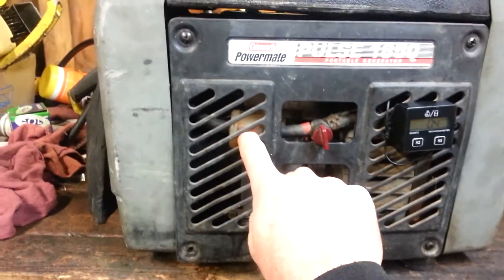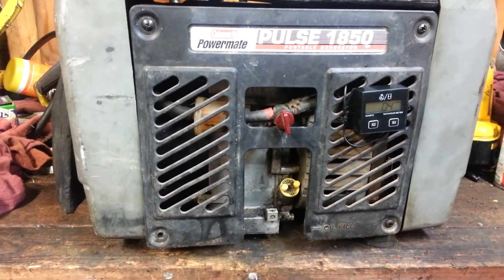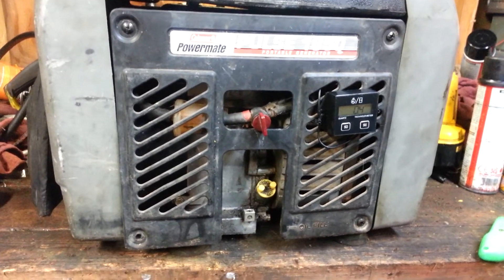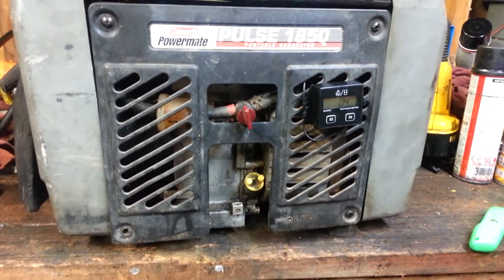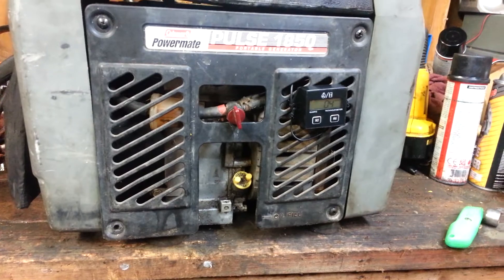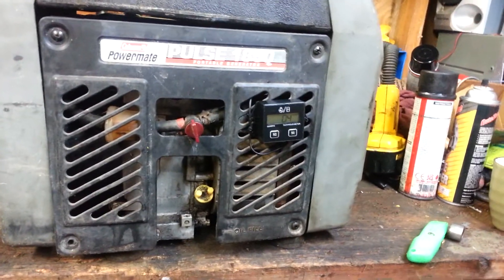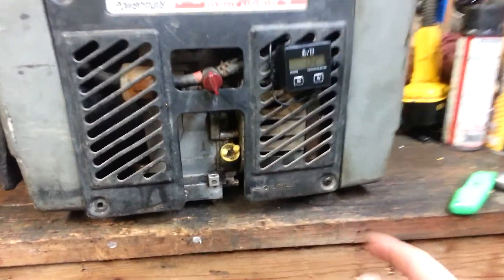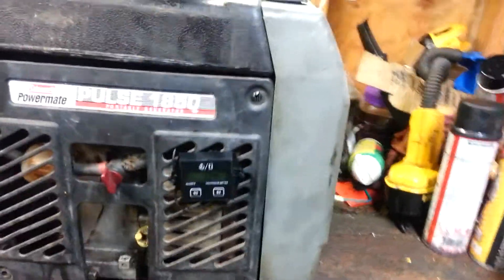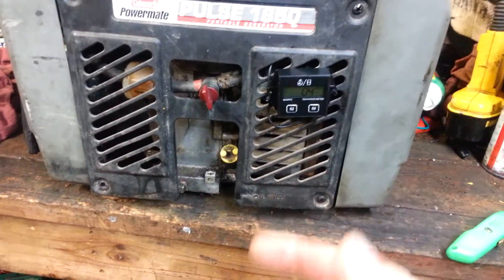As you can see, I added a fuel filter back there — a huge one, actually I think it's designed for a Volkswagen Beetle — and added a fuel cut-off, and you'll see why in a second. Usually if I'm running this out in the middle of nowhere and I put 10 or 15 hours on it, when I come back home I'll dump the oil and put new oil in it, so that when I come back to get it again it's ready to go. And I always test fire it before I take it out to remote locations.